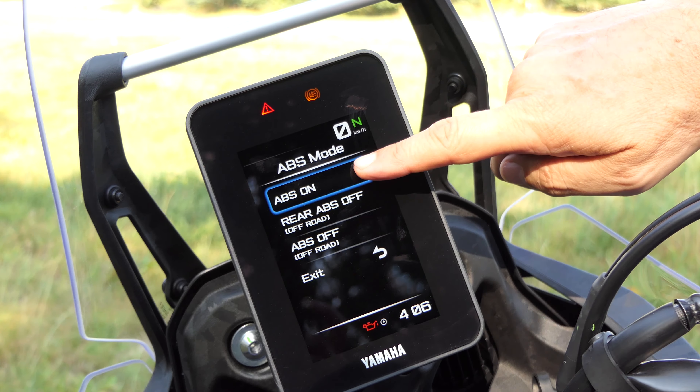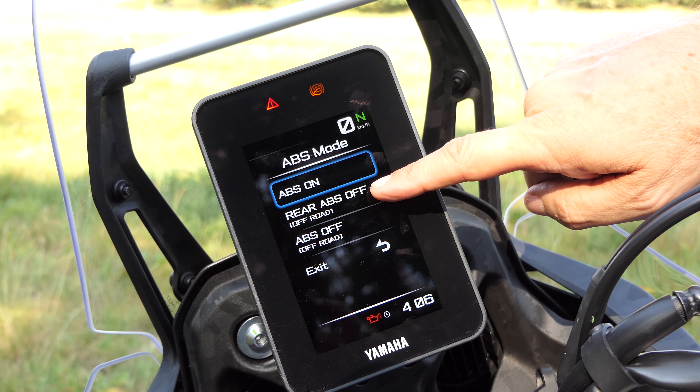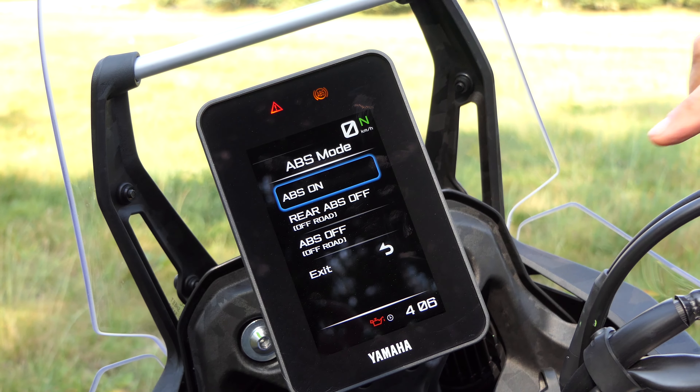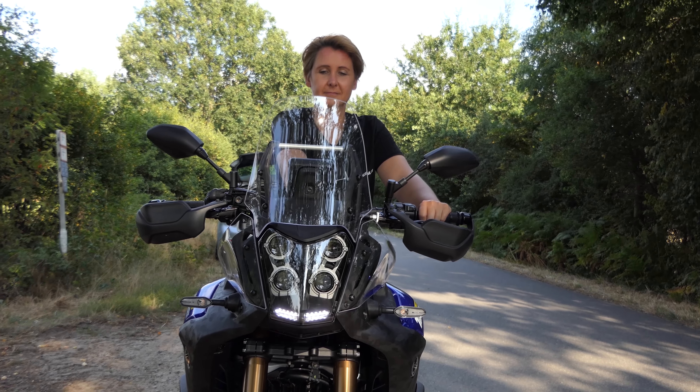In addition to these two bikes, Yamaha has also secretly launched a rally version of the T7 in 2022. This differs optically from the standard T7; the WR, however, has received many technical updates on the way.